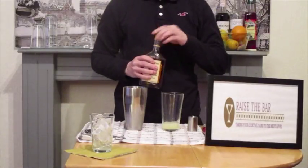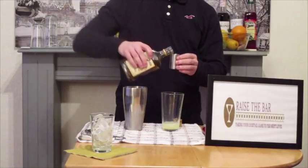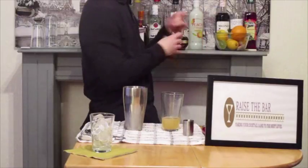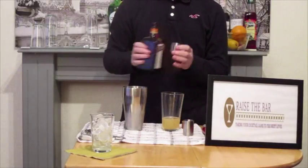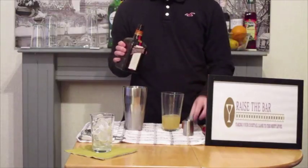Now we're going to add spiced rum — 50ml of the same — into the glass it goes. Next we're going to take Cointreau and we're going to add 25ml of Cointreau, and into the glass that goes.